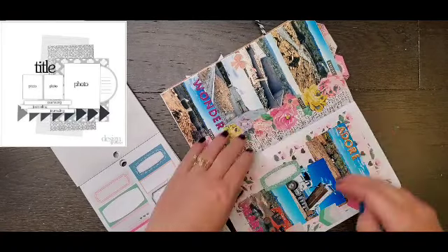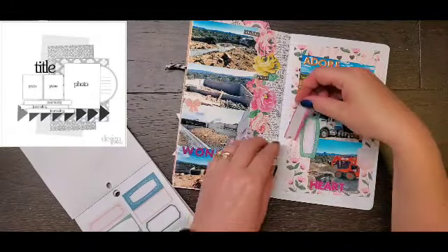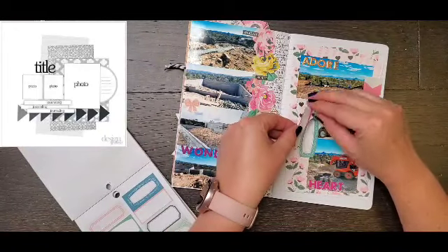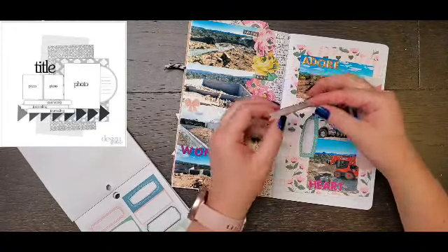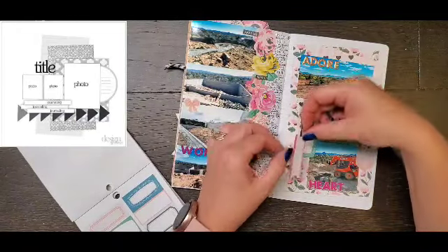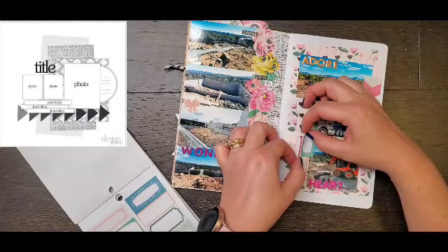And then from the sticker book, I'm also going to pull a couple of labels, and those are going to represent the half-circular journaling block. Then I'm going to add a couple of butterflies and a bow, and that is basically going to do it for my page.